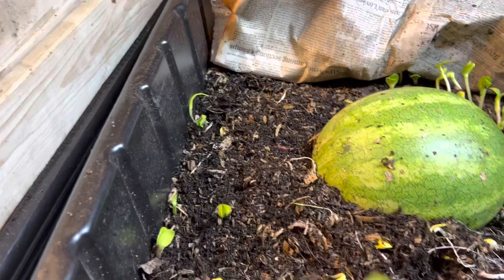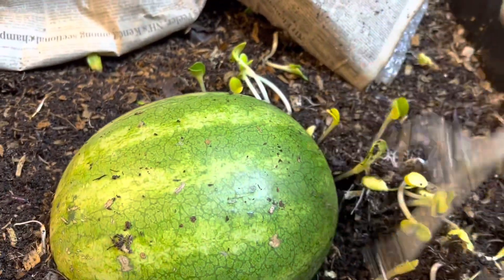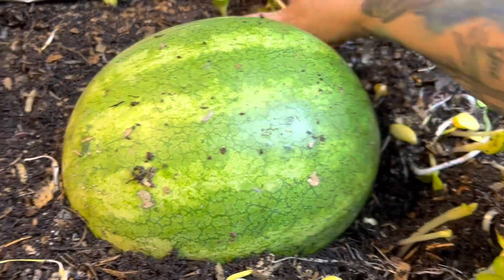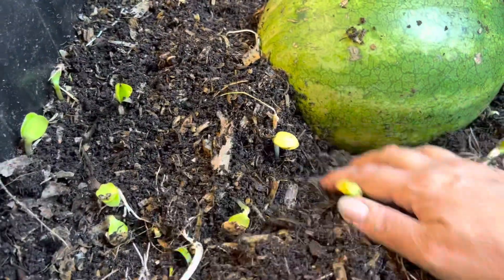It'd be cool to let it overgrow just to see what happens, but I don't want to do that — maybe next time. Or maybe this isn't the pumpkin, maybe this is the watermelon. No, I think it's the pumpkin. Anyway, let's see — I got a hole over here.